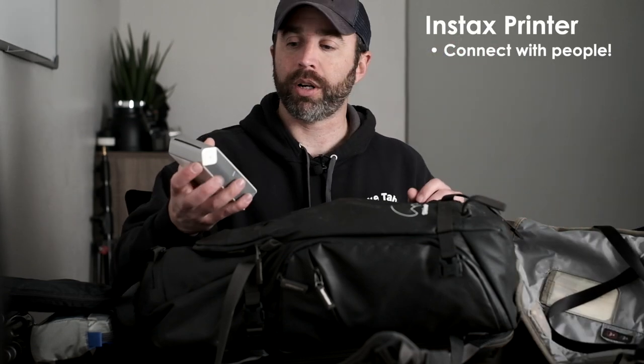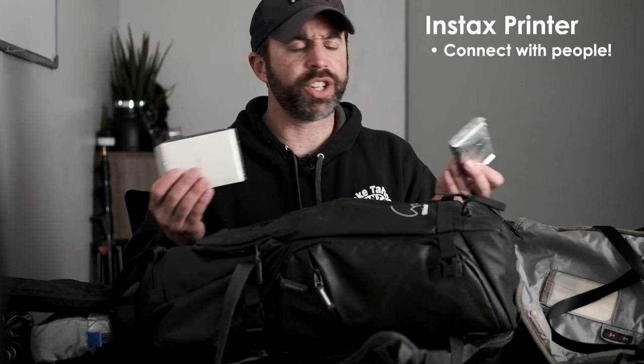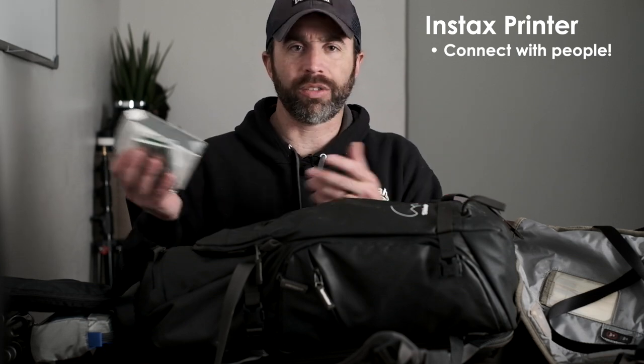For miscellaneous gear, I always travel with an Instax portable printer and about 30 film cartridges. This little printer is amazing as an icebreaker — you meet strangers at markets, take their photo, and then present them with the print right there. It's wonderful.